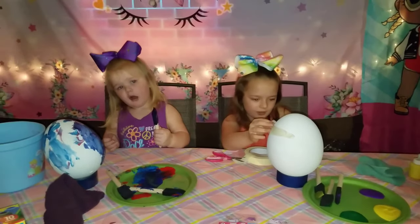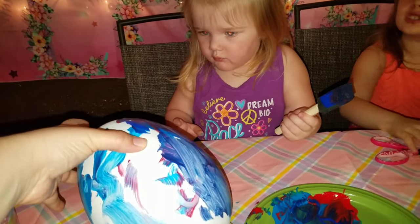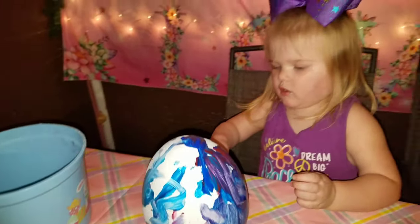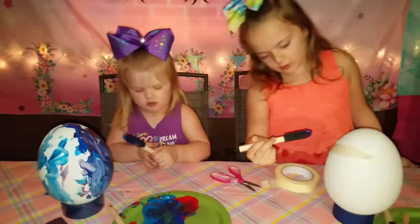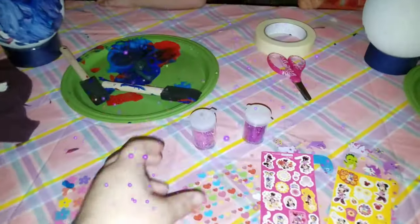Mom! My egg is falling! Oh no, it's falling? Wow, hers looks so cool. It does - it looks very pretty. It's looking very pretty. How about this? Glitter! We can add some glitter to paint.